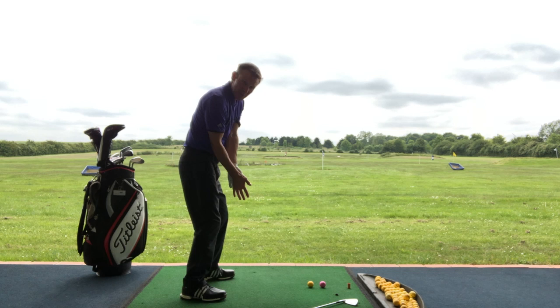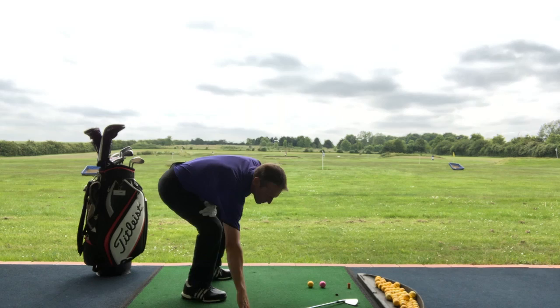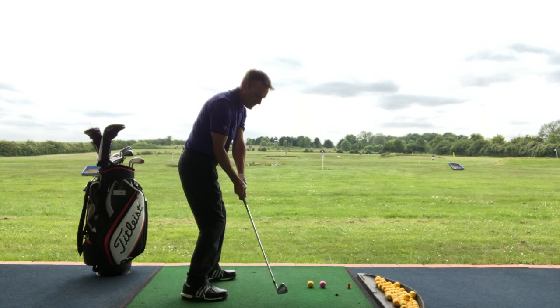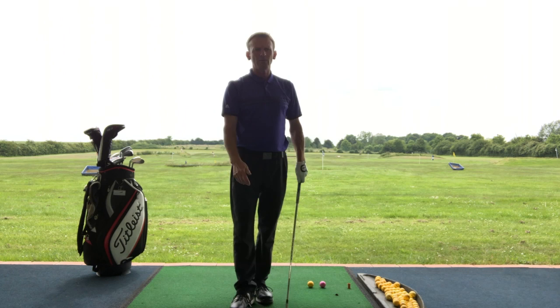Normally if you're shanking it with a path shank — out to in extreme — your arms are in the downswing away from the body, throwing the club out. What I want you to feel is the club going down first. Once you get to the top, feel the arms dropping down, feel the elbows going down towards the body — the elbow is nice and tucked into that hip — and the club's coming on a much better path from where you can attack the ball from the inside, squaring the face up, and then you will swing through that gap and miss that second ball. Keep the arms connected to the body when you strike, then let them flow through to the target.